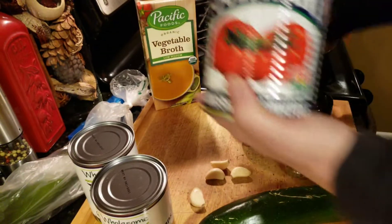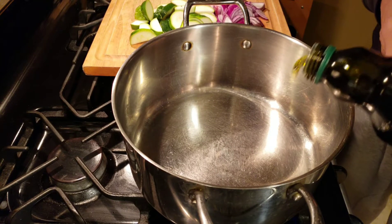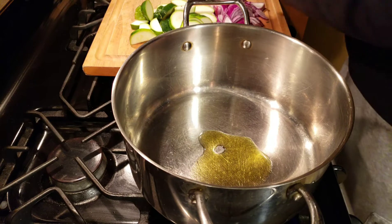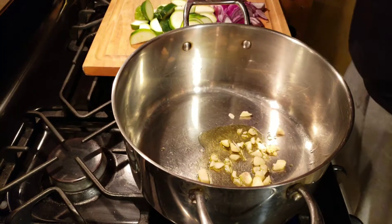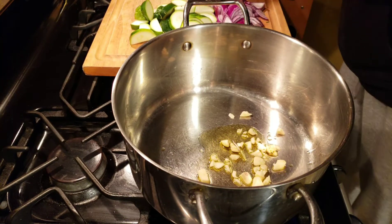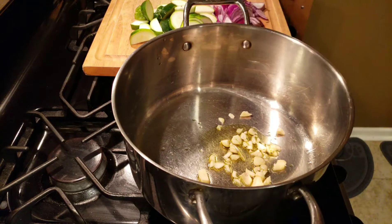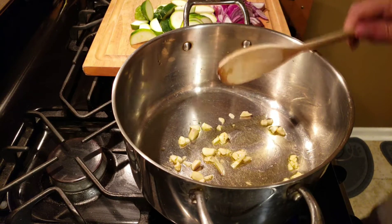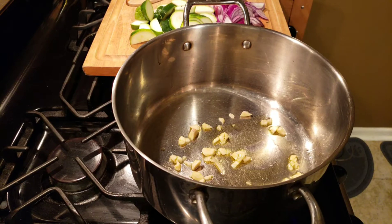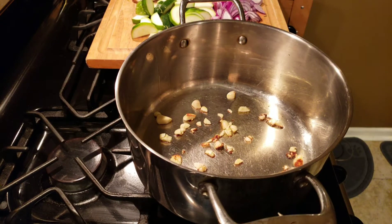The seasonings I'm going with are some garlic salt, some pepper, and some basil. Alright, so what we want to do here is get our pot hot, hit it with a little olive oil, get that garlic going, and we're going to cook that garlic for about a minute or so — get that crackling going.